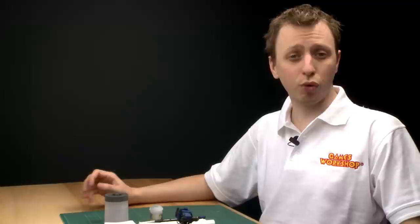Citadel dry paints are specially designed to allow you to highlight your miniatures very quickly and easily using a technique called dry brushing. It's very straightforward to do and it looks great because it makes the detail on your miniatures really pop out. I'm going to show you now how to do it right.